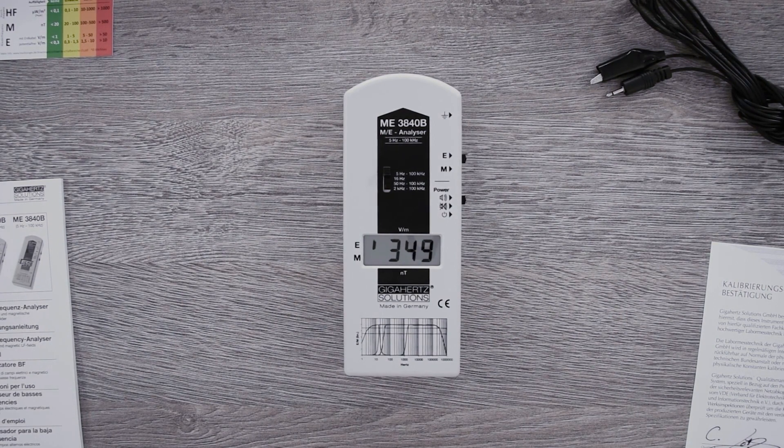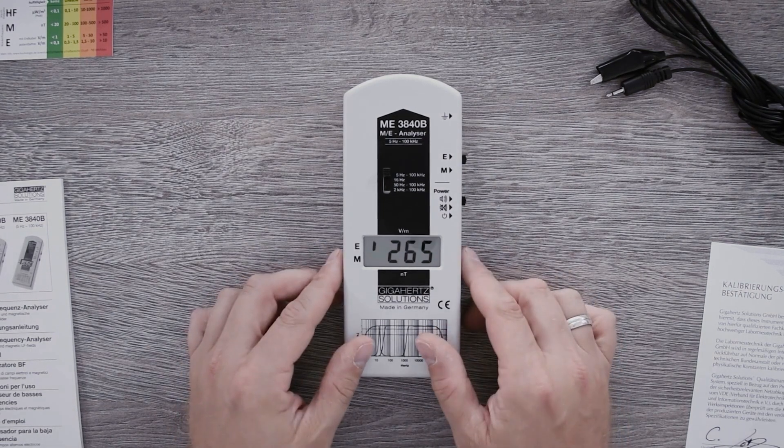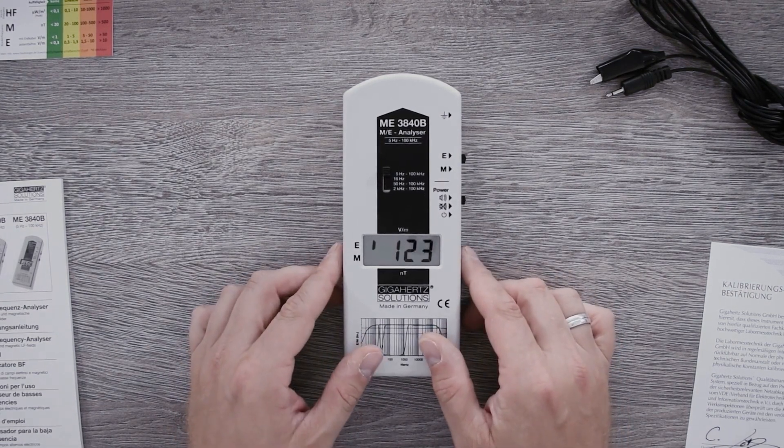That means high field strength, high signal input, fast sound; and low field strength, little signal input, slow sound.